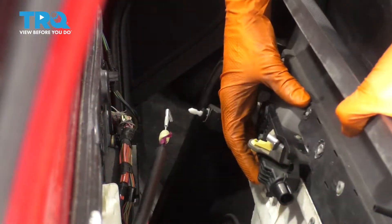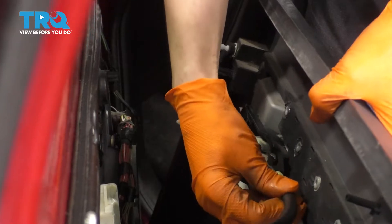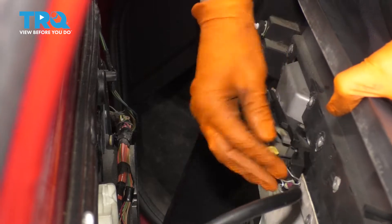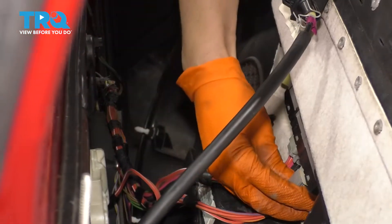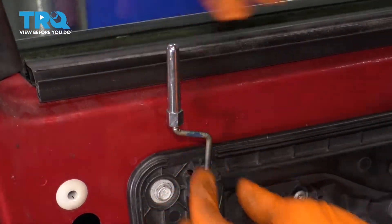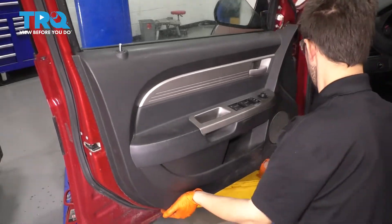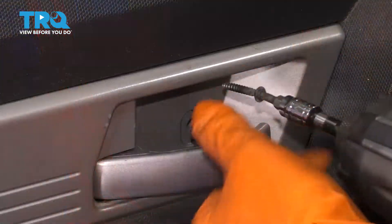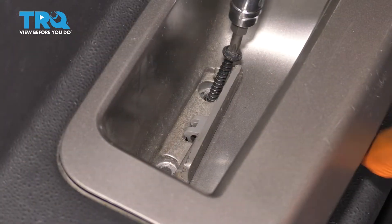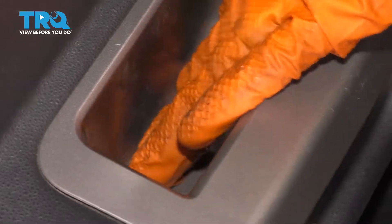Let's get the door panel back on. Take your door panel and put the cable through first, then attach it to the door handle and pull it through the slot. Don't forget about the little lock that holds it together. Plug the window switch connectors back in as well as the mirror switch. Thread this back on. Take the door panel, line it up with the lock indicator, and once all the push clips are lined up, press it on. Replace the screws and close up the covers.